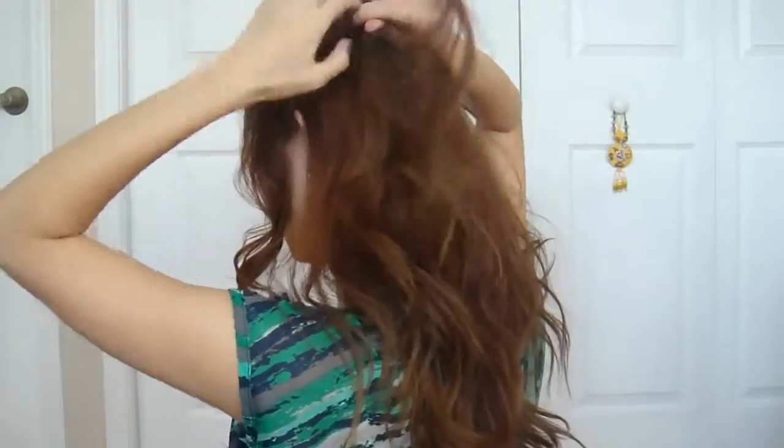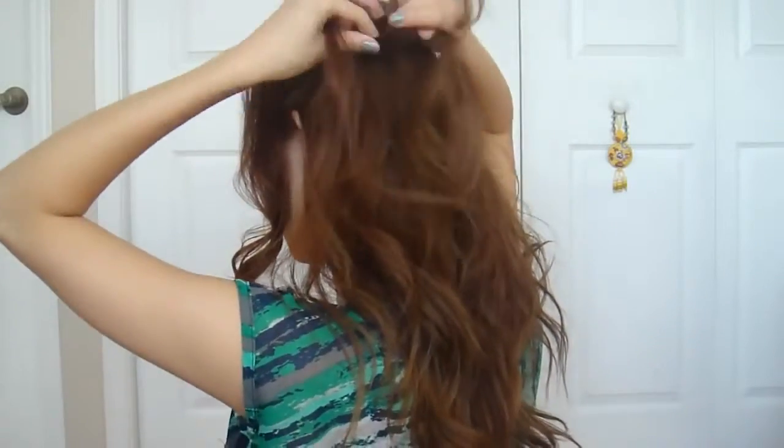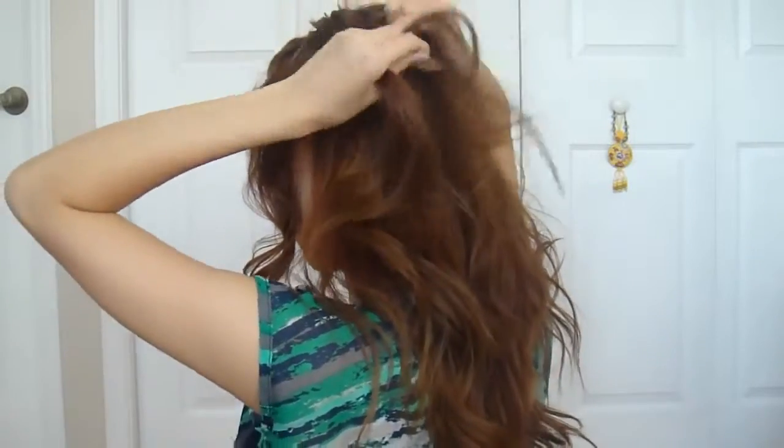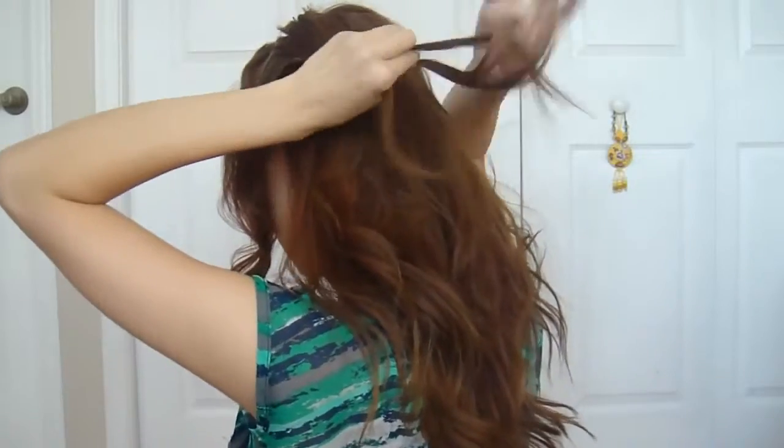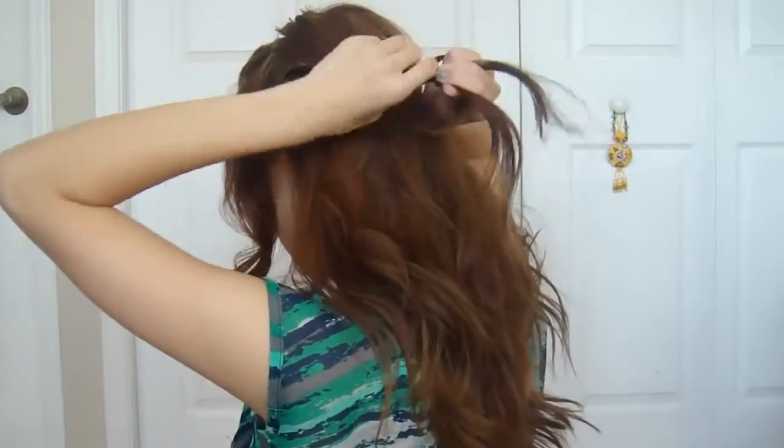To form the accent braid, pick out a small 2 cm section of hair from the upper left side of your head and create a basic 3 strand braid. Make sure you hold the hair in the direction you want it to go in as you move along. Tie the ends with a small elastic and secure it to the other side of your head with a couple of bobby pins.